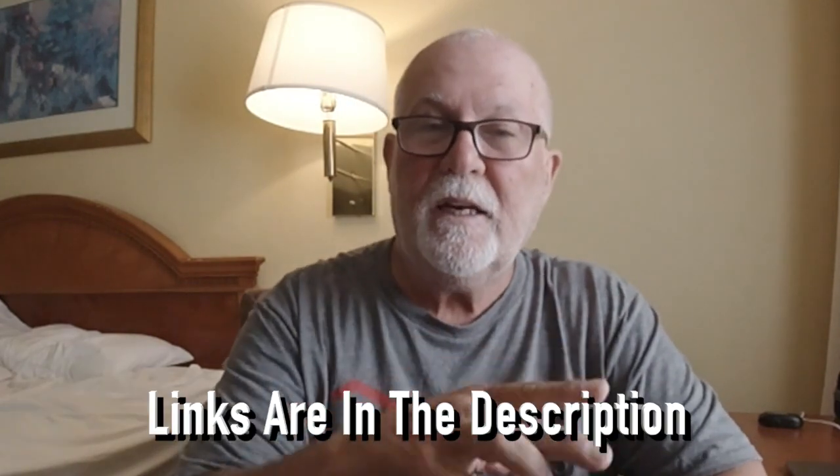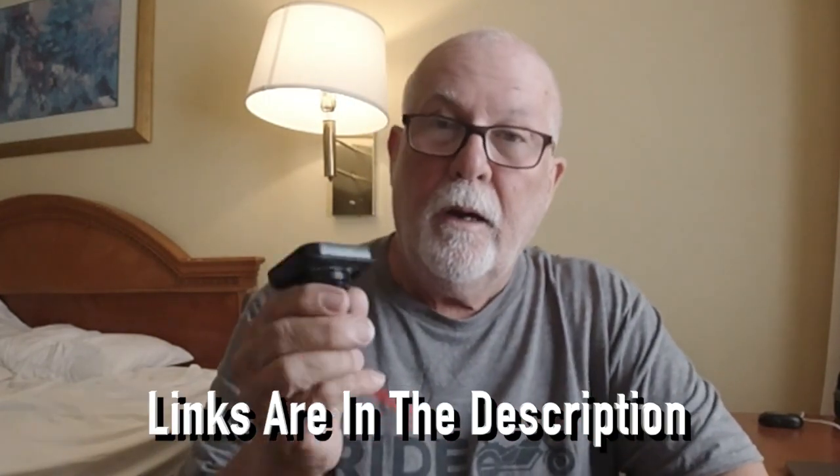This is a quick mount that automatically locks in, and I got the one with the ball mount — the RAM mount — because all my connections on my bike are the RAM mount. And it's so simple, and it works so good.